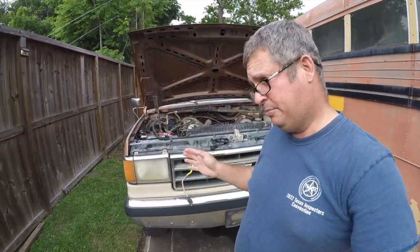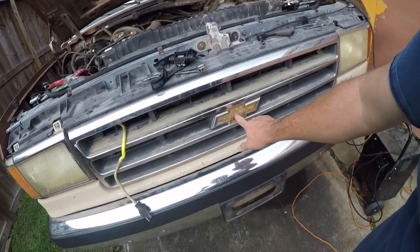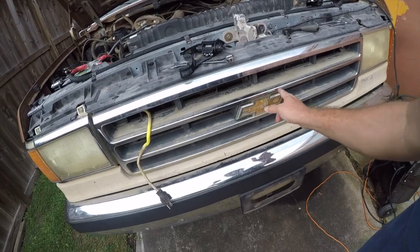Hey friends, so I'm working on my 1990 F-350 rescue project in rebuilding. One of the things that's wrong with it is somebody put this badge on the front of it. I'm sure that's part of the reason it doesn't run.